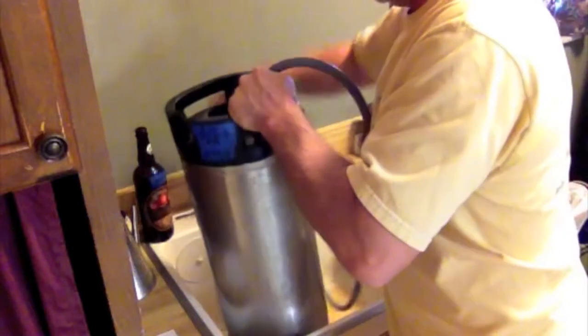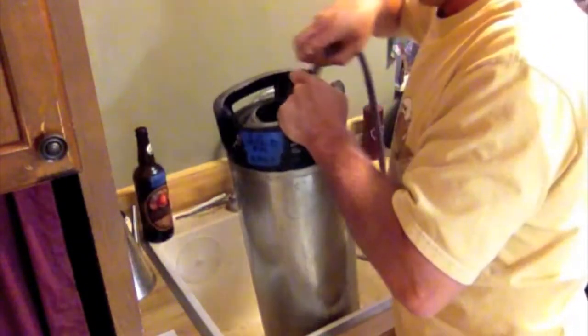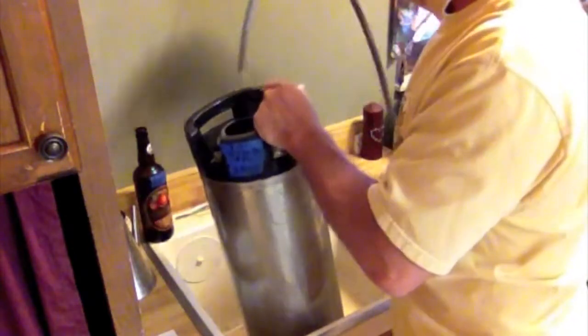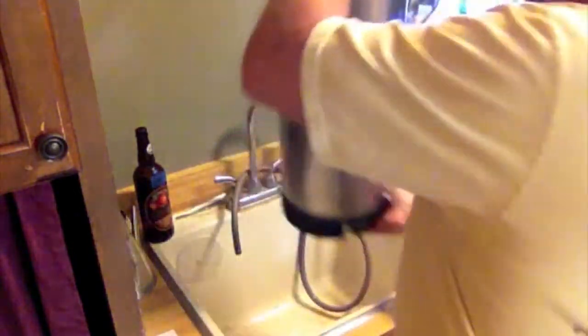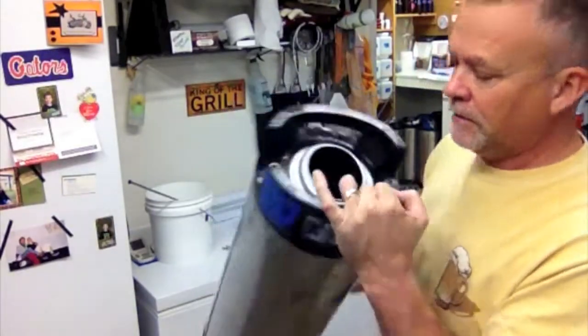Just do a little rinse to get the bulk of the sediment out of the bottom, then get some hot water. I'll do that with each keg — pretty clean in there already.